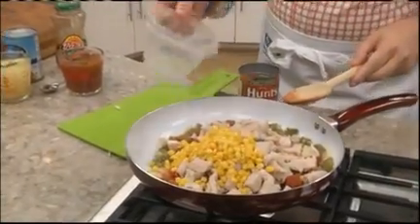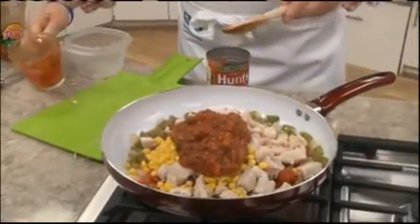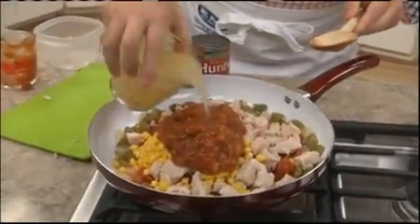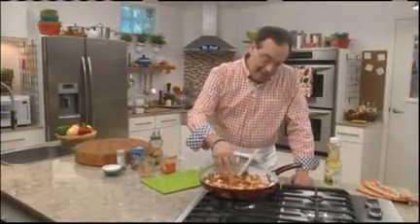A bit of leftover corn, some salsa, and chicken broth.